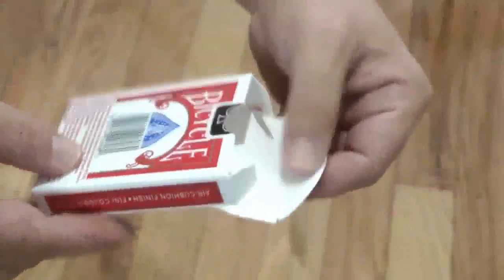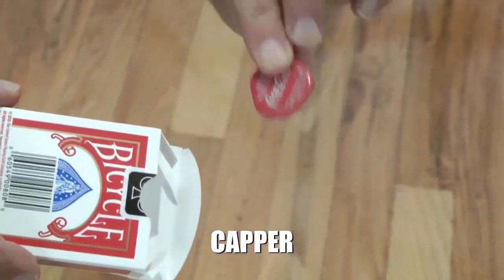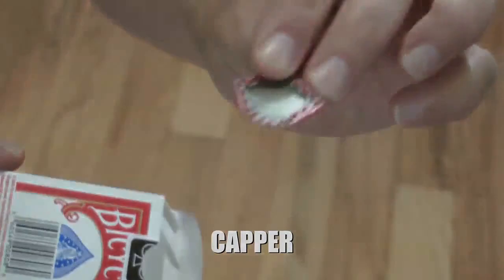And as a very special bonus, I'm also going to share with you the complete details to my capper close-up transposition routine.